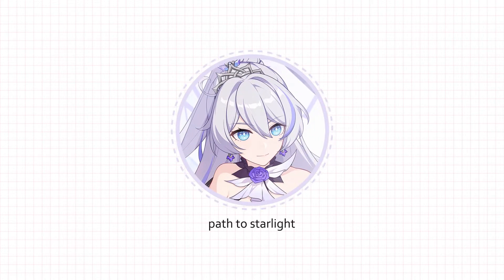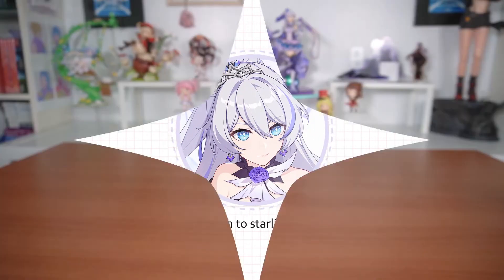Hey guys, Chloe here back with another haul video — kind of a smaller one this time, but let's get right into it.